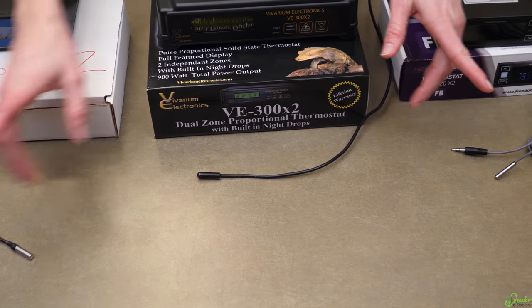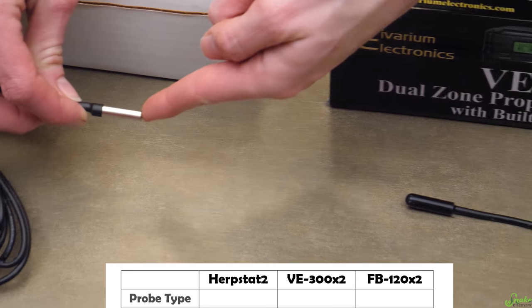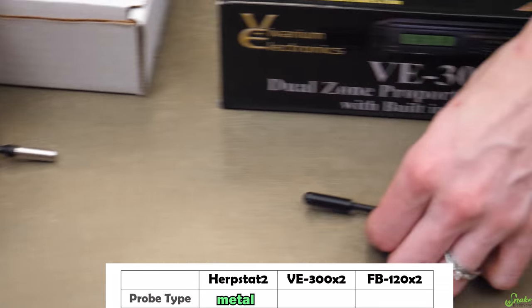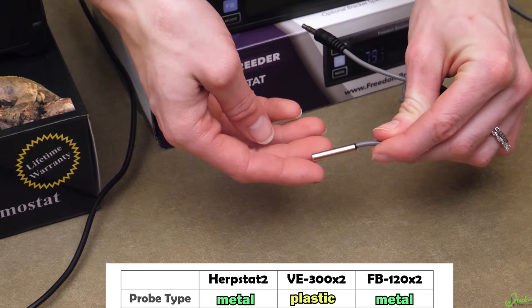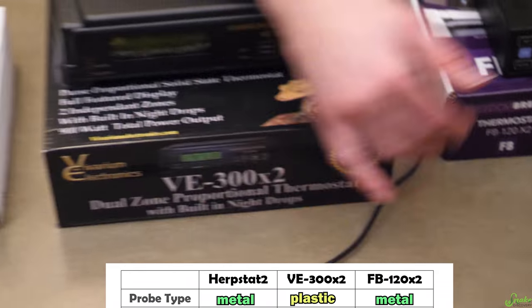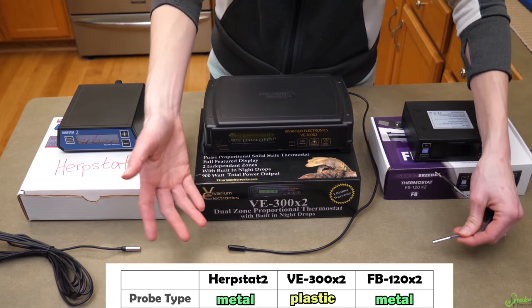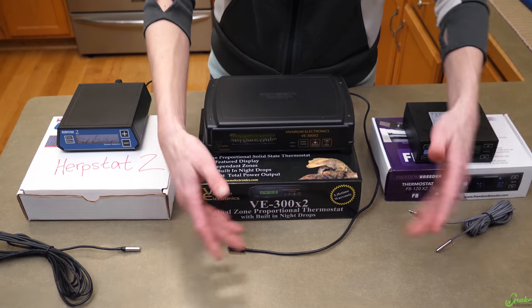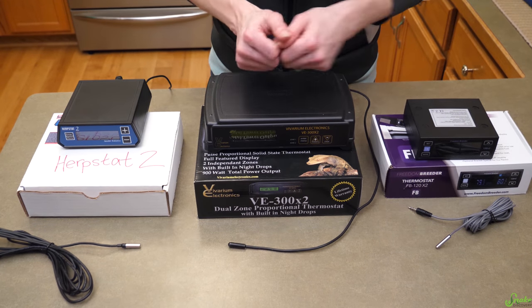One more difference we found is what the probes themselves are made of. The Herpstat has a metal-tipped probe, the VE has a plastic probe, and the Freedom Breeder has another metal-tipped probe. Personally the metal-tipped ones seem more accurate, though that could be bias from always using metal probes — they probably all work relatively well. We're going to be testing them pretty soon.